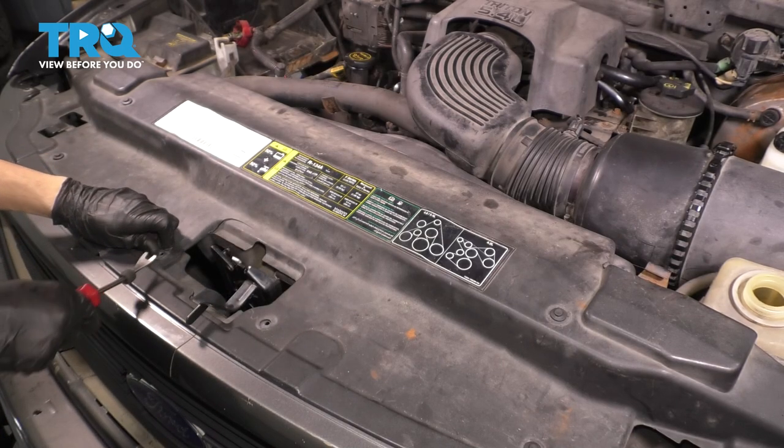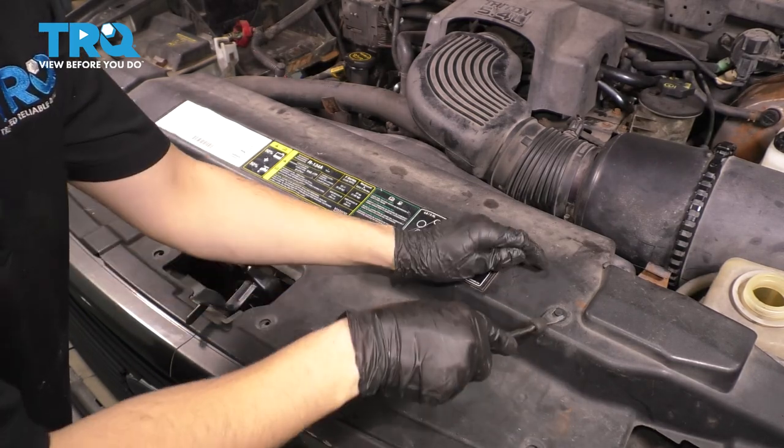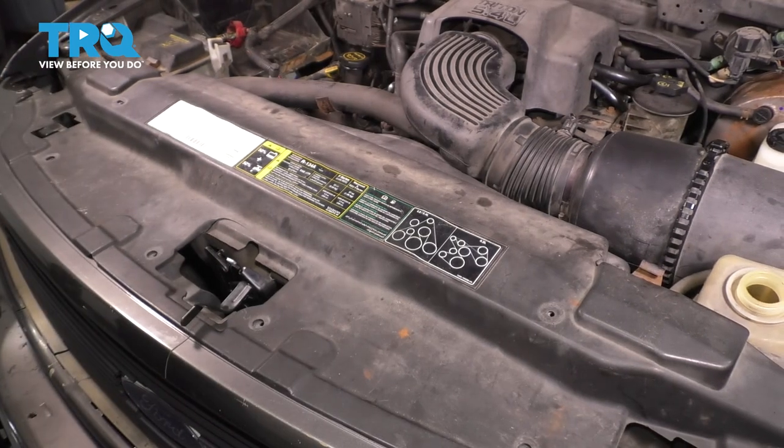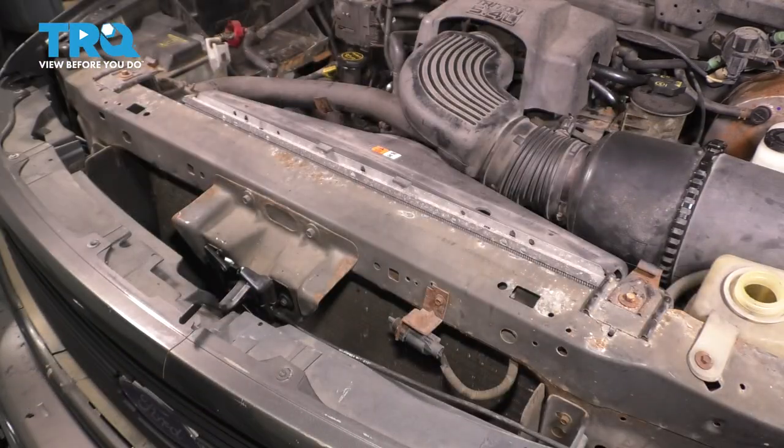Whatever yours are, just go ahead and remove them in whatever way they need to be removed. With all the push clips removed — don't forget there are two over here — lift this up and slide it out of the way.